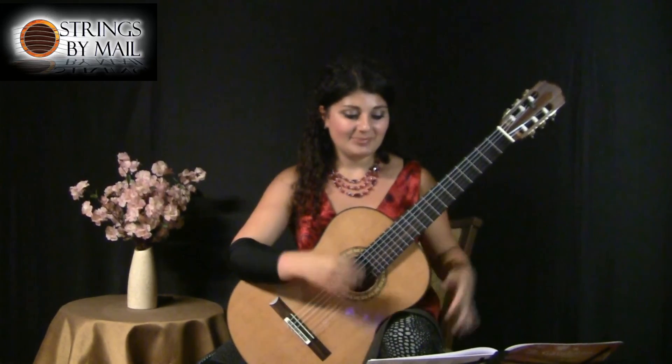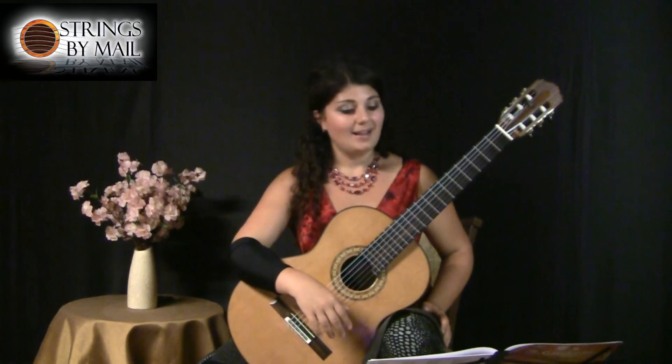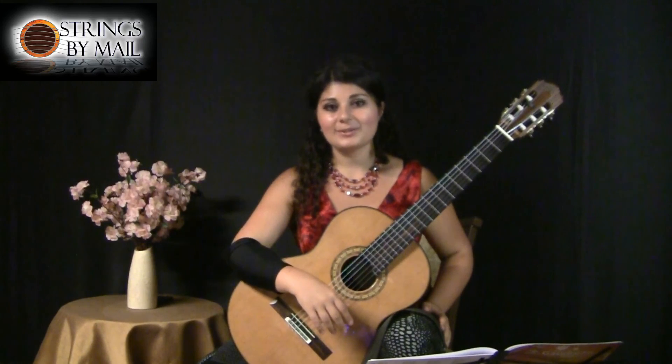Other than that, everything else is very straightforward, and I hope you will enjoy reading through it. If you'd like to order the music, I'm going to put a direct link to the Strings by Mail catalog. Thank you for watching.